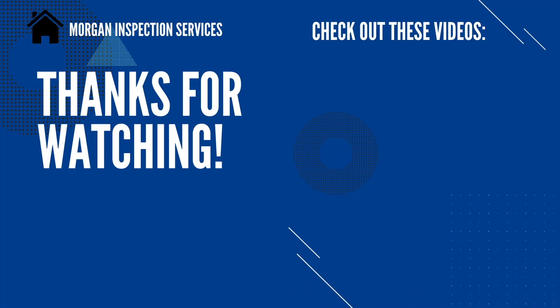Thanks so much for watching this video — I hope it's been helpful to you. If it has, please click that like button down below. I sure would appreciate it if you would subscribe to my channel so you can be notified when new videos come out. Thanks again.